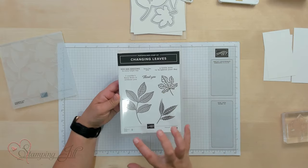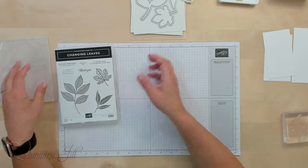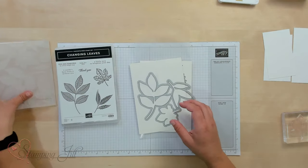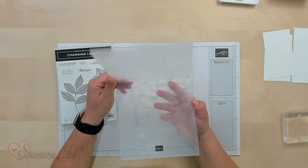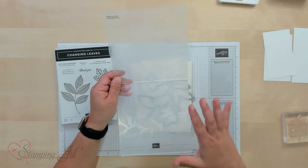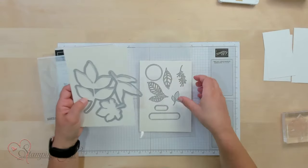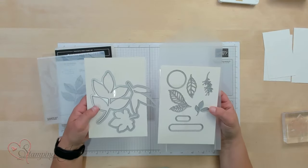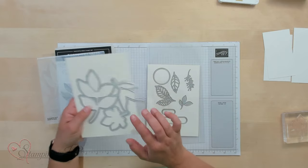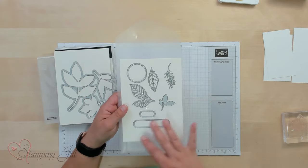It has these three pretty big size leaves, and then these really cute sayings. And then there's also a hybrid embossing folder. It just has some really pretty dynamic large leaves on it, and it's a 3D embossing folder, so it gives a really, really good image. And then coordinating with that are the Changing Leaves dies. You have this big die that you can use with the embossing folder, and then these other littler ones that you can use alongside it. Super cute, so fun.